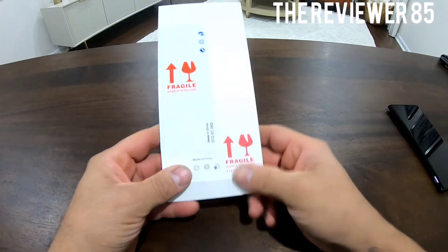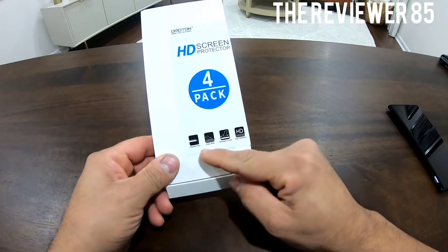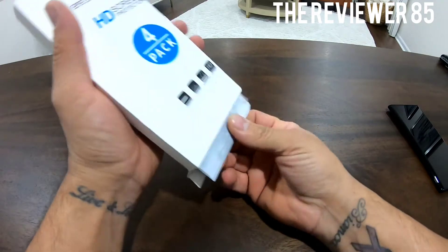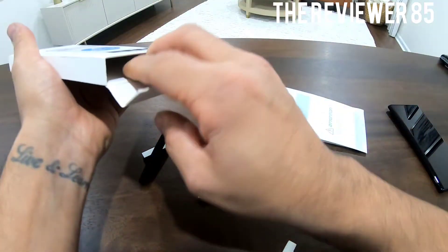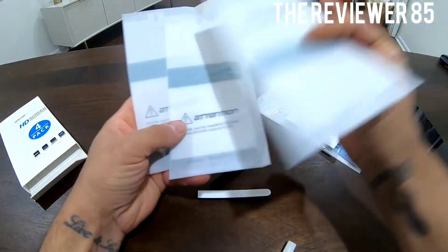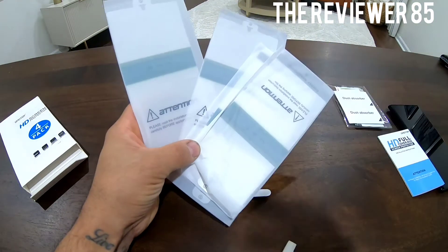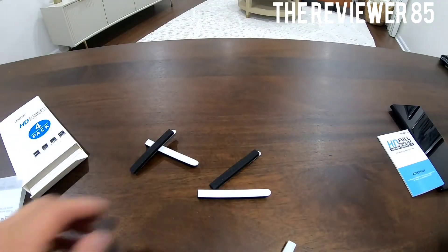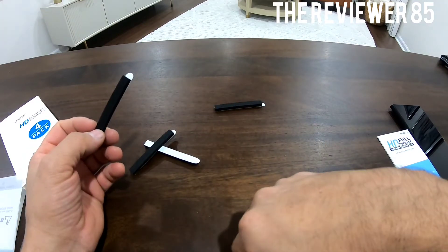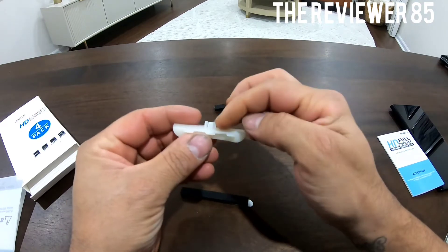The box comes like this — it's a four-pack HD screen protectors. You can see right there: flexible film, easy to stick, sensitive touch. It has everything I need. You get the four screen protectors, and you also get these little bumpers. You put the bumpers on top of the phone so it does not move at all, and then you have this bottom piece which your screen protector connects to — it goes into your USB-C port.